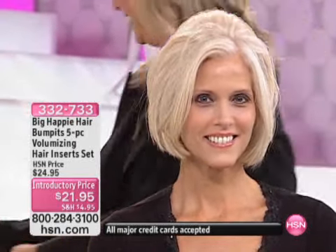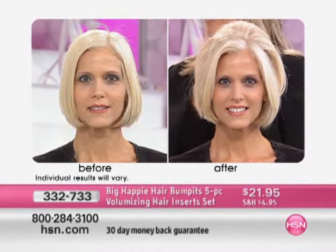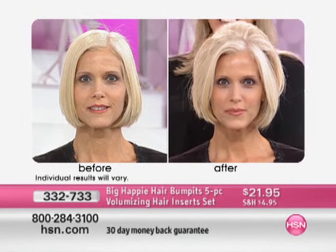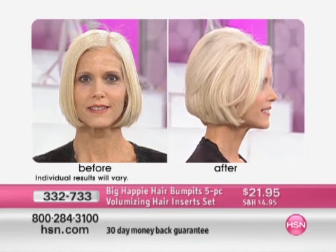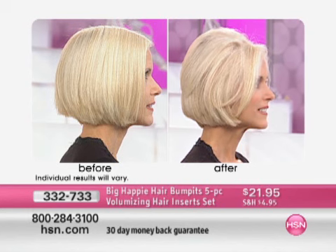Think about it — maybe you're able to get the volume at 8 o'clock in the morning, and by noon your volume is gone. We're going to show you again, with and without — before and after. On Carol's before and after, she had flat and then she had volume. It was really that fast. She wasn't teasing, she didn't spend 15 minutes in the mirror. This is the way you go.